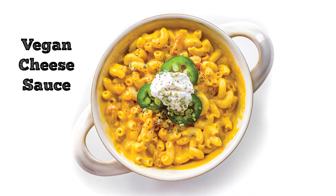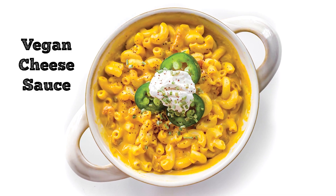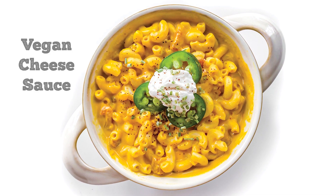Hey everybody, it's the Burger Dude, and today I want to show you how I make an easy cheesy sauce that just also happens to be 100% vegan.